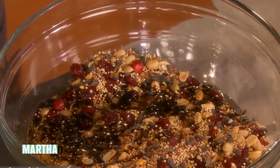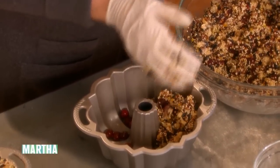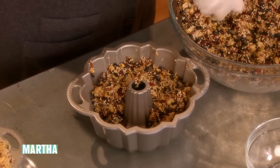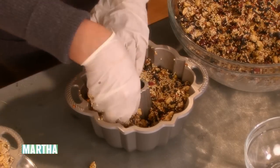So once this is all mixed up, you can just fill the bun pan. Just press it all in and put it in the refrigerator or in the freezer and get it really, really firm.